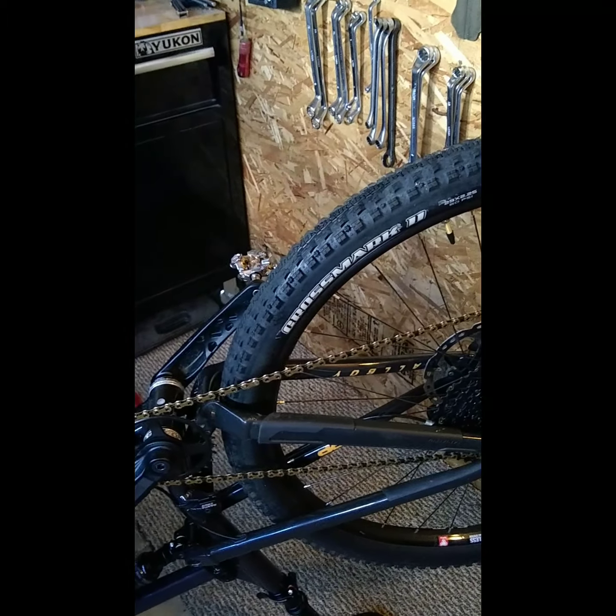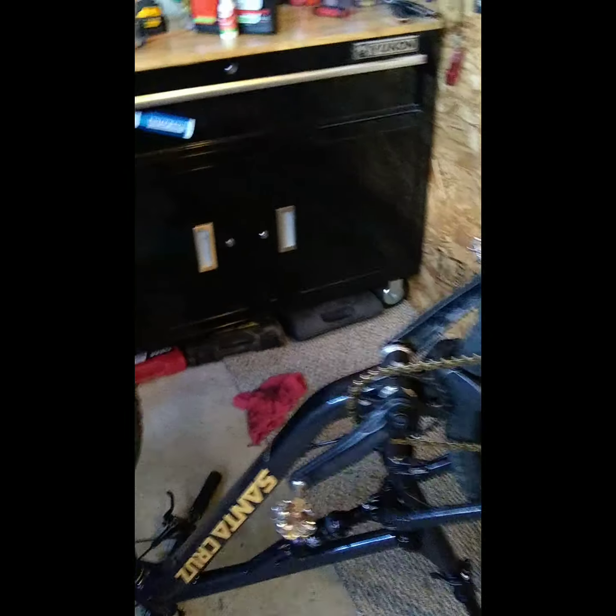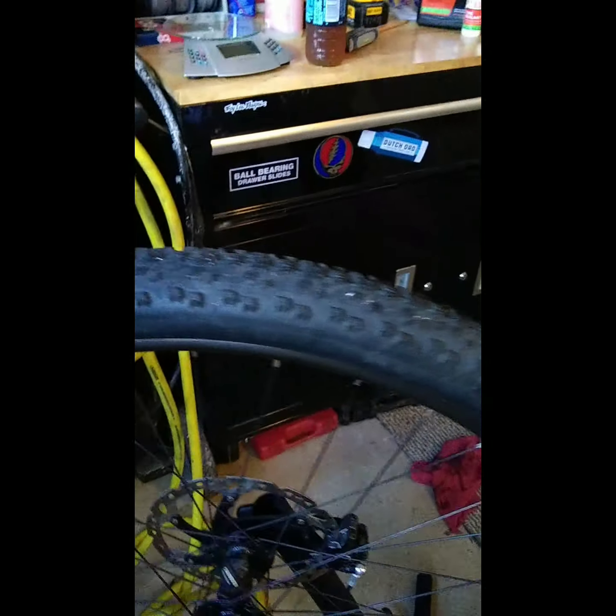I've been running tubeless tires for a year — no flats on the trail, no flats in races. The last time I had a flat was on a road bike running a tube. It popped a hole in three different places and was completely unrepairable. I had to get a ride home because I couldn't walk in my road cleats — it was killing my feet and ruining my cleats.